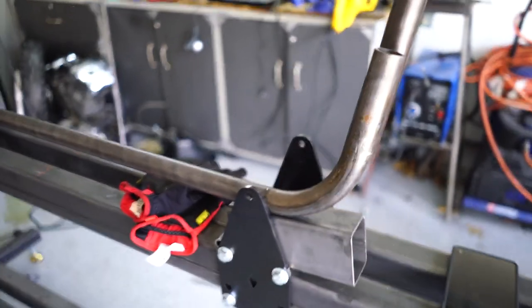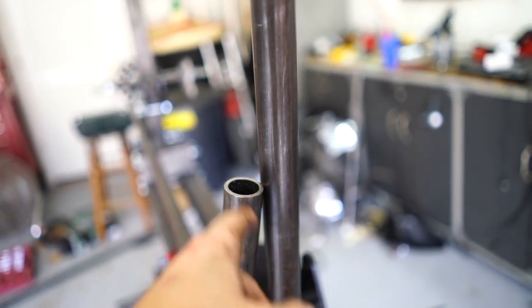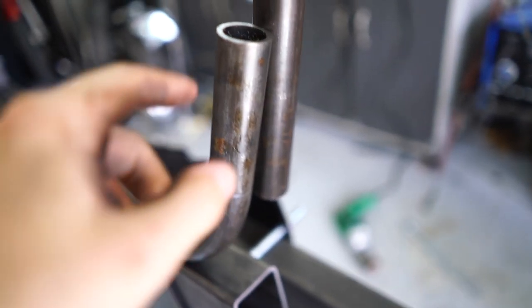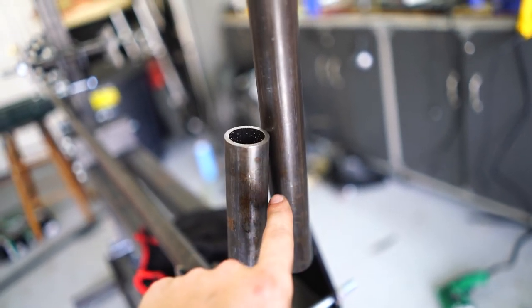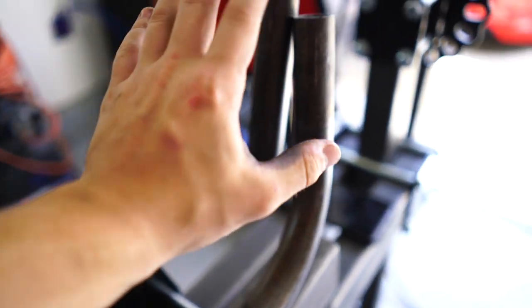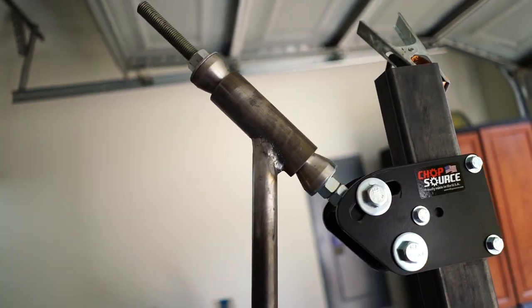Not bad considering I still don't fully understand how angles work — I'm still struggling with that. What I'll end up doing is scalloping this out with the tube notcher and welding it flush, creating a nice little gusset. I'll probably keep the tubing down to here and weld a gusset over it on both sides just to make sure it's nice and structural. My main concern was the neck — the neck actually appears to be pretty good and the penetration seems good.